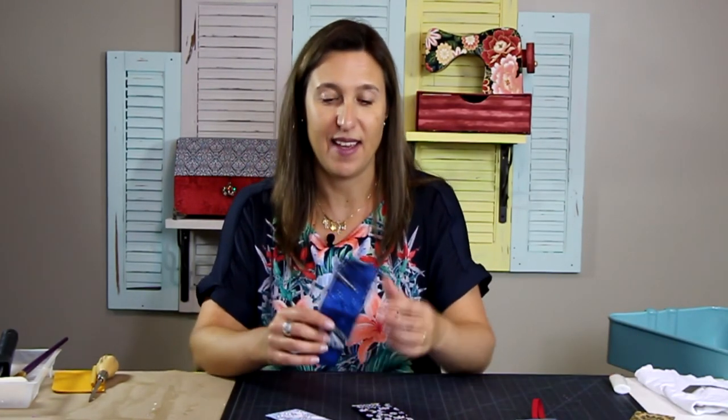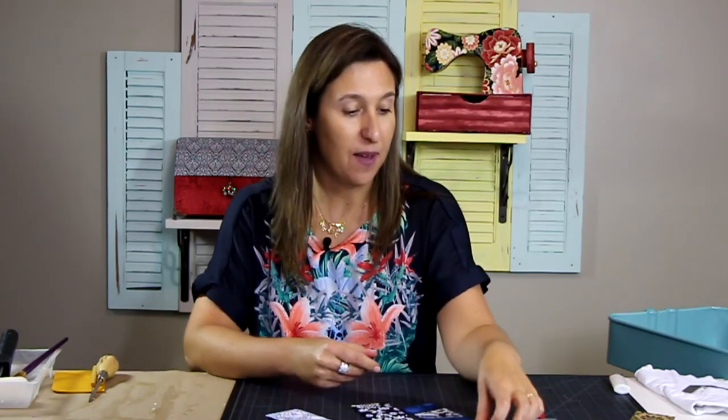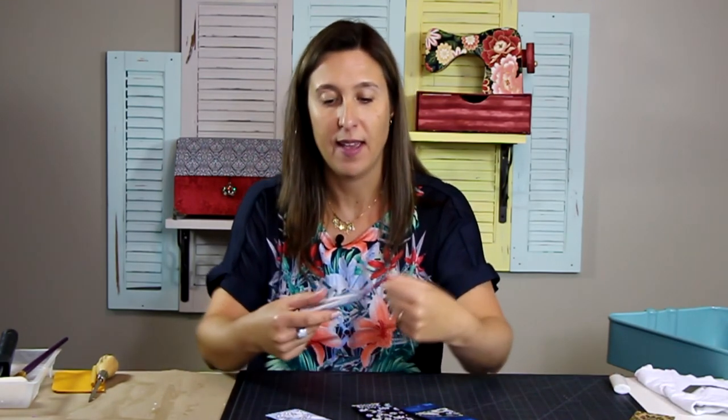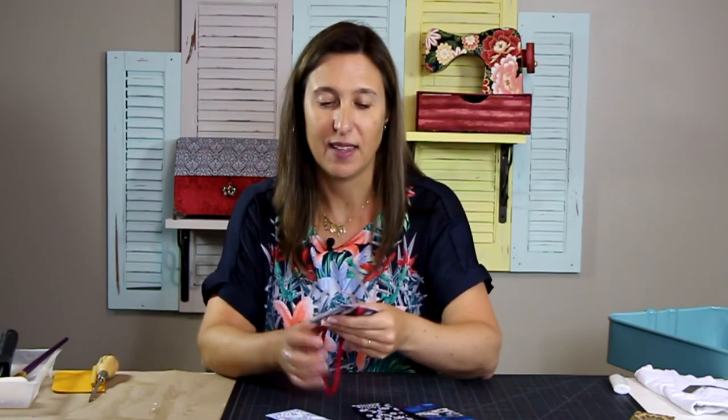You have a lot of options — different colors, same material, or themed like my son loves Star Wars so I made one for him. Another option is to glue elastic between two pieces as another way to use it as a bookmark. There are so many options — use your creativity, and I hope you like it.